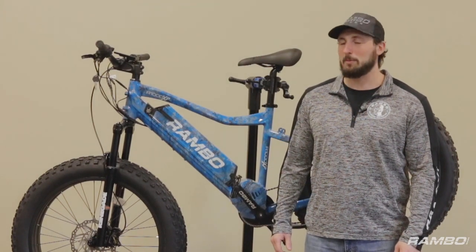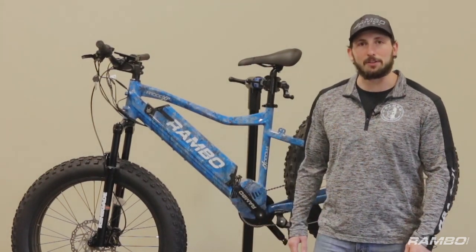Hi, I'm Patrick of Rambo Bikes. Today, I'm going to be showing you how to adjust the brakes on your Rambo bike.